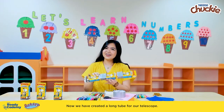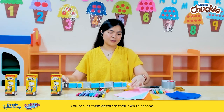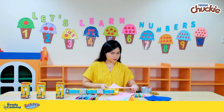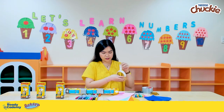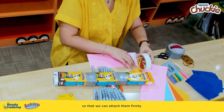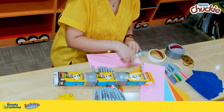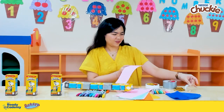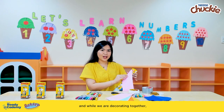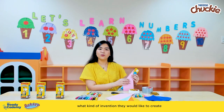Now we have created a long tube for our telescope. It's time to unleash your child's creativity — you can let them decorate their own telescope. Let's ask them to attach colored paper around it using some double-sided tape so that we can attach it firmly onto our tube. Let's wrap it around in colored paper. While we are decorating together, why don't we take this opportunity to ask our little buddies what kind of invention they would like to create?